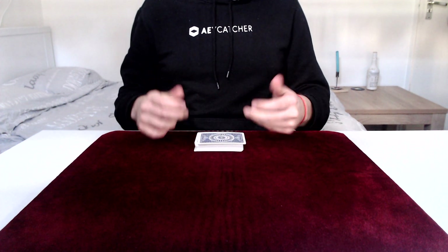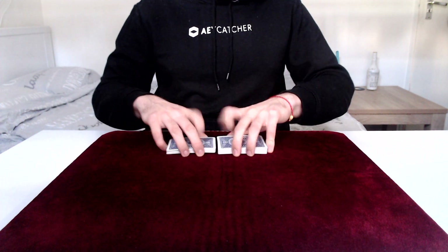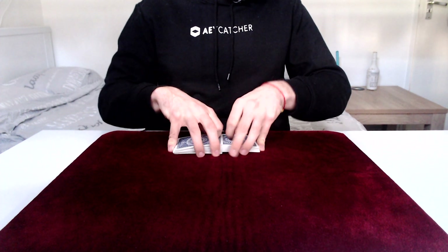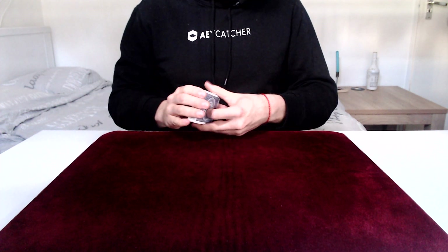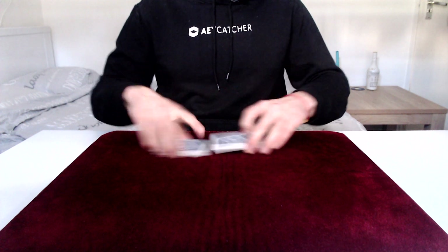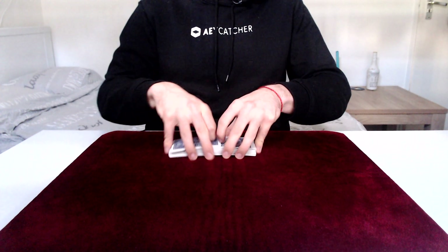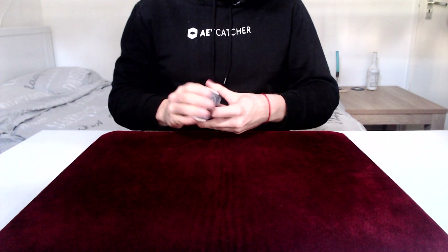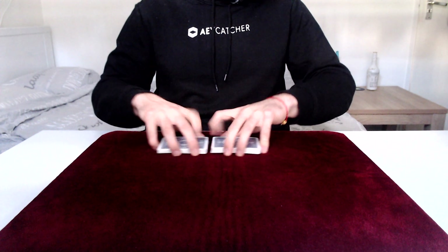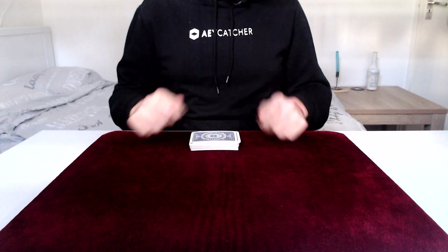The way the bridge looks is really dependent on the weave. If we have a very weak weave, it's a quicker bridge. But if we have a much better weave — like with a faro shuffle — we get a much longer, more satisfying bridge that sounds a bit softer as well.